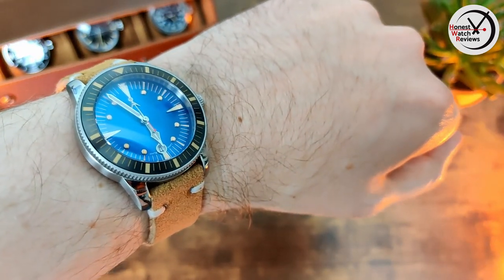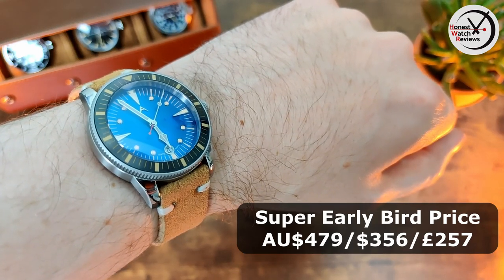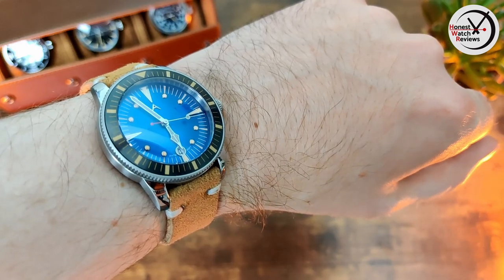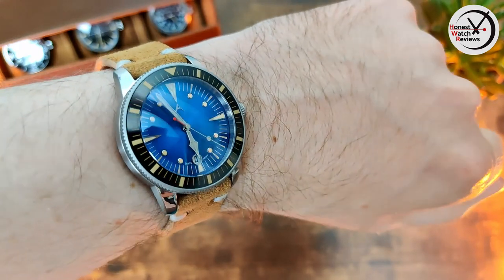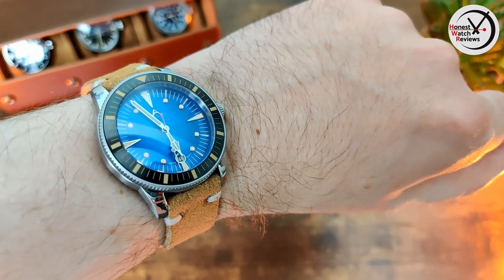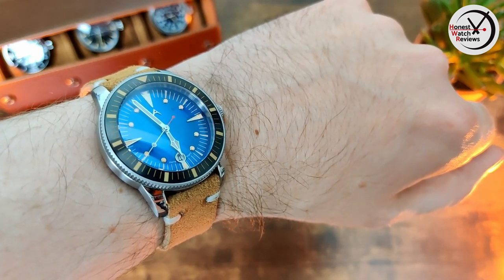The super early bird price on Kickstarter is going to be 479 Australian dollars, which works out to about 356 US dollars and about 257 pounds. So it's not a cheap watch, but it's a really original design with a nice Miyota movement. If this is the kind of style you like, you're not going to find anything similar elsewhere — so I'd definitely recommend it as long as you're willing to pay that kind of price. That's it for this one, thanks for watching and I'll see you in the next one.